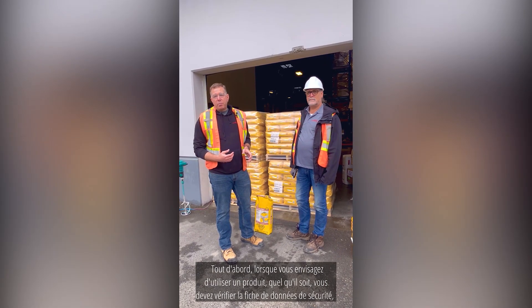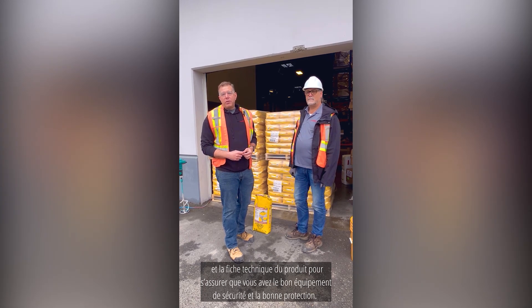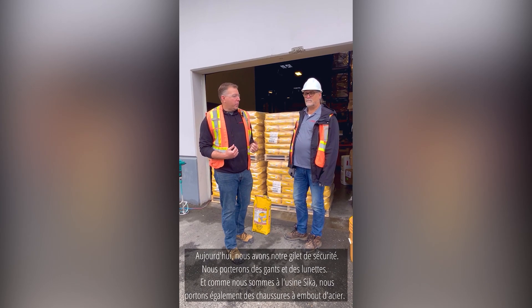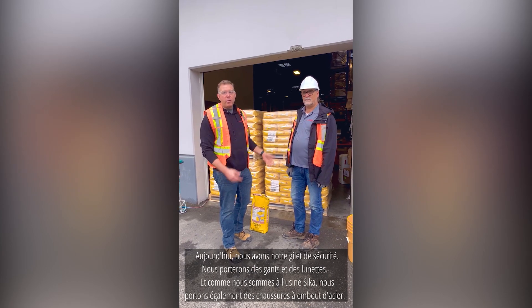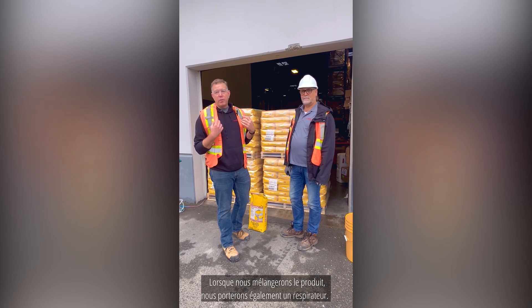Firstly, when you're looking at any sort of products, you want to check the safety data sheet and the product data sheet to ensure that you've got the right safety gear and protection with you. Today we've got our safety vest. We'll be wearing gloves as well as our glasses. And because we're at the Cica plant, we're also wearing our steel-toed shoes. As we're mixing the product, we'll also be wearing a respirator.